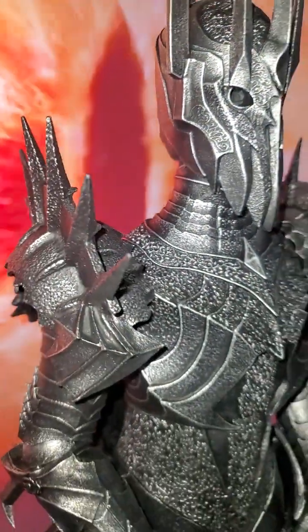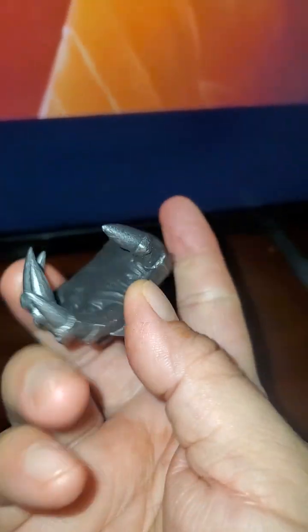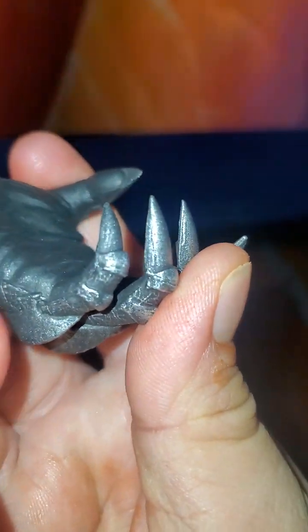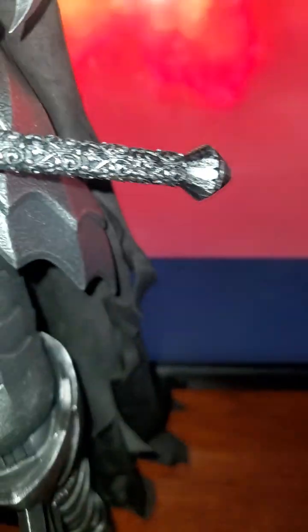It has a nice texture on the glove. The helmet is really nice. The hands are also easily movable — fingers movable as well. It has a nice paint job with little detail symbols on it. The other hand also has a lot of different details on it.